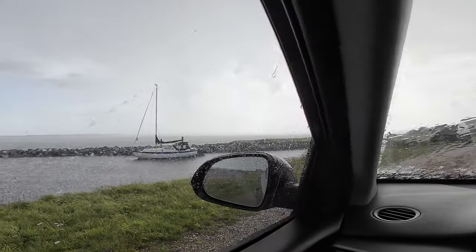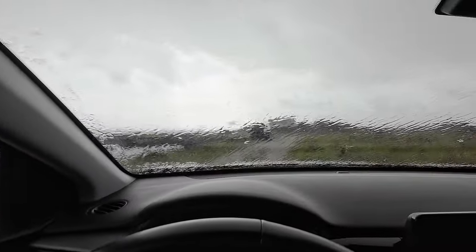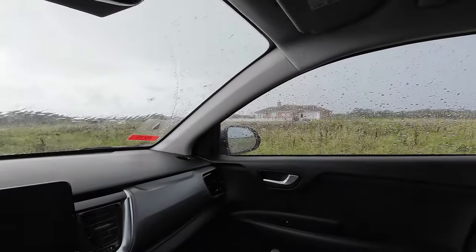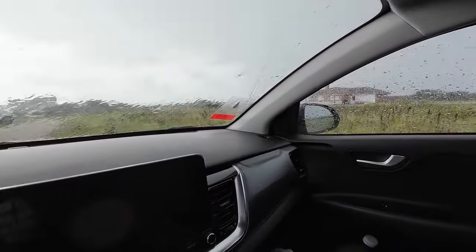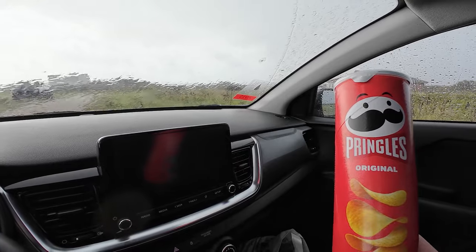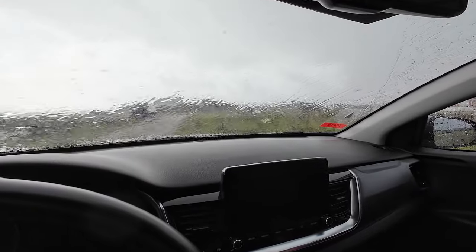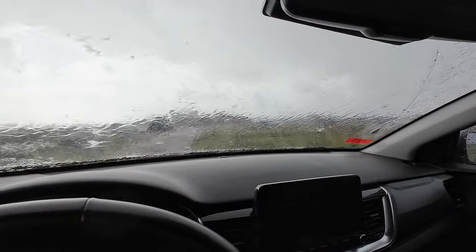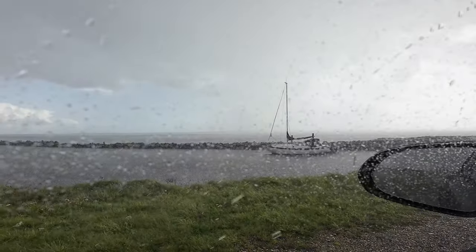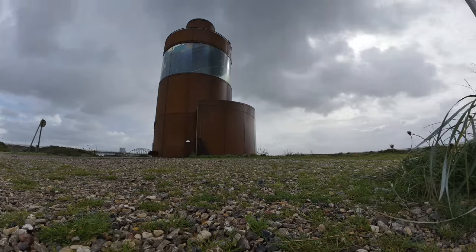Looks like we just beat the rain. Yep, that's landscape photography for you. And I have some Pringles - every cloud and everything. That is the biblical rain starting to come down now. I would not want to be on the water right now, that would not be cool. This is what I love about Denmark - there are so many interesting places.